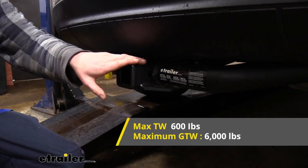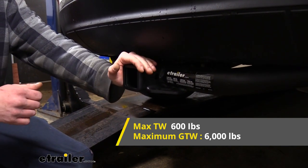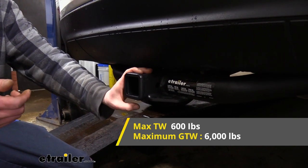It features a 600-pound tongue weight, which is the force going down on top of the receiver, and that should be more than enough for a cargo carrier loaded to the max or a four-bike platform rack fully loaded up as well.